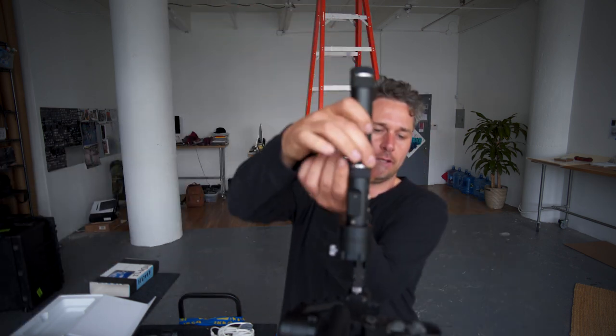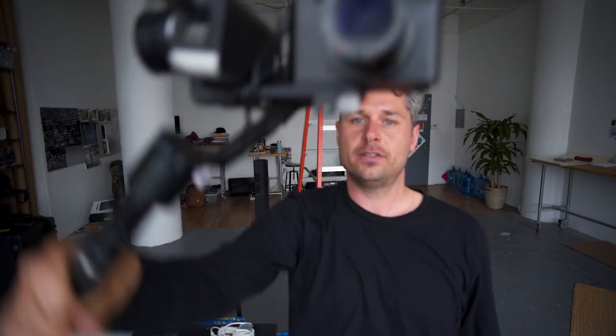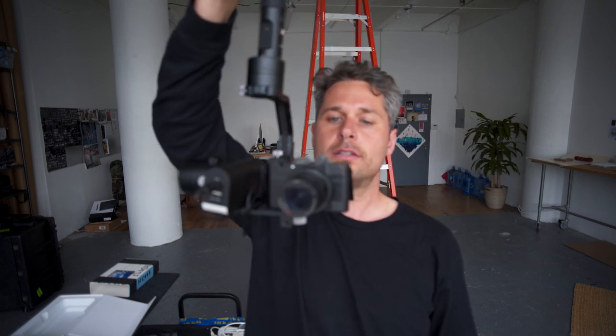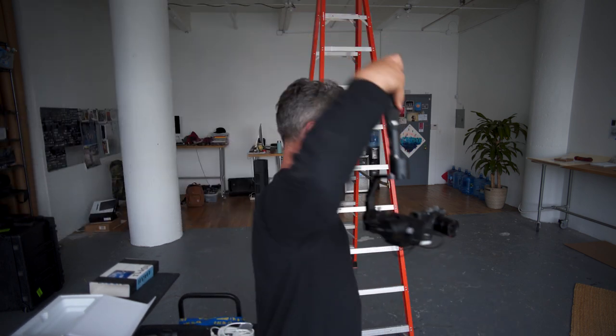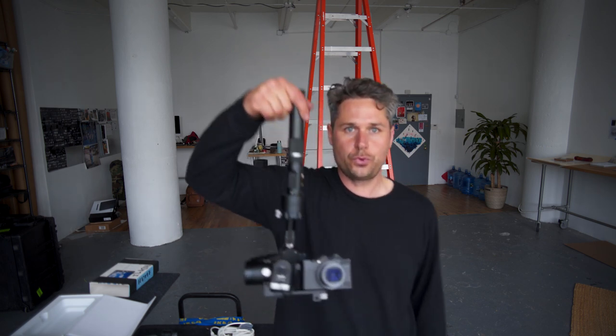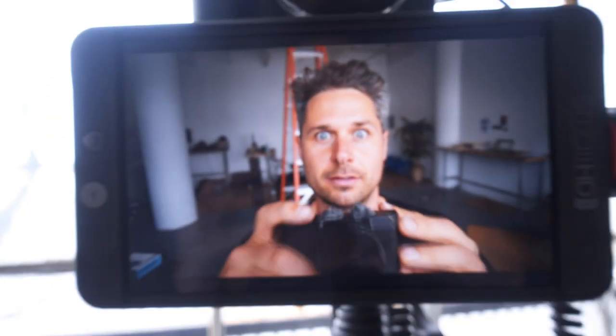It's a pretty dialed setup. I like this gimbal because you can go from handheld like this to underneath, pretty easy. And this is actually really good for filming bike stuff — on the skateboard. Boom. It's trippy.